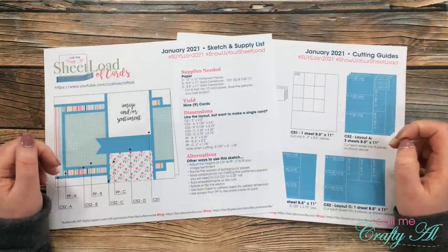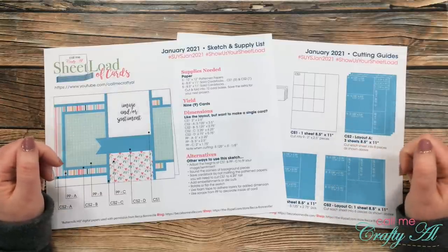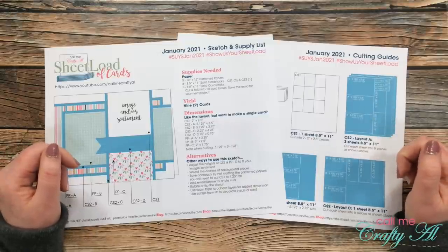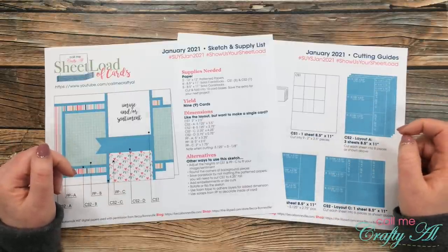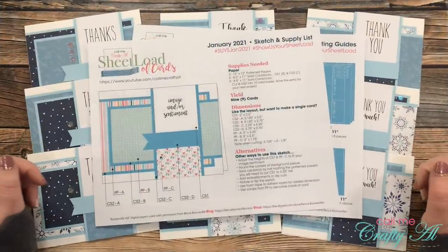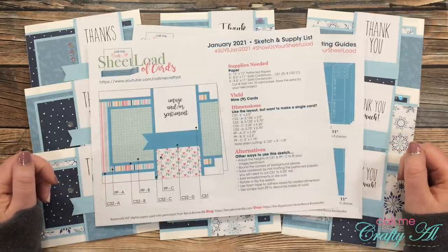After you make your sheet load of cards, I would love it if you would share them with us. There are three ways: here on YouTube, on Instagram, or you can send in a card for the end-of-month video. For YouTube or Instagram, please use the hashtags at the top of the printable so I can easily search and see what you've created. If you're going to send in a card, I have a video linked in the description with all the guidelines. I always love to see what viewers create! If you're excited to get crafty, make sure to give this video a thumbs up. My next video will be tomorrow where I share my process making this first set — I hope you're all having a crafty day, bye bye!